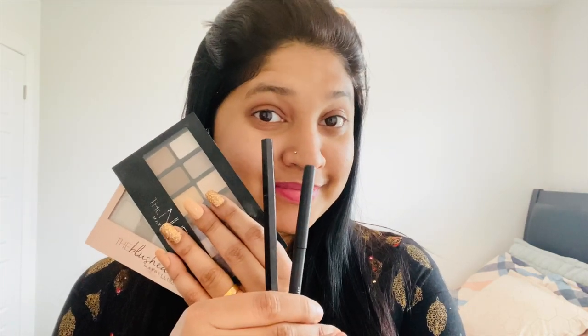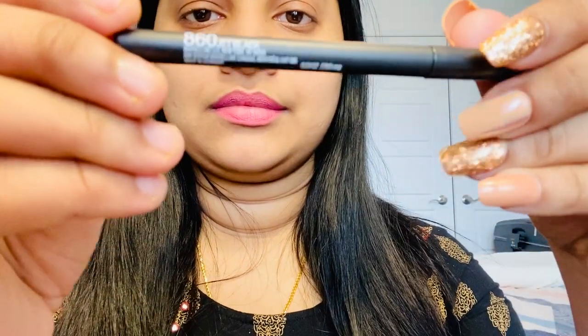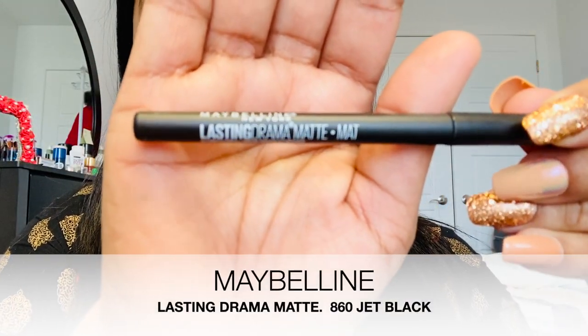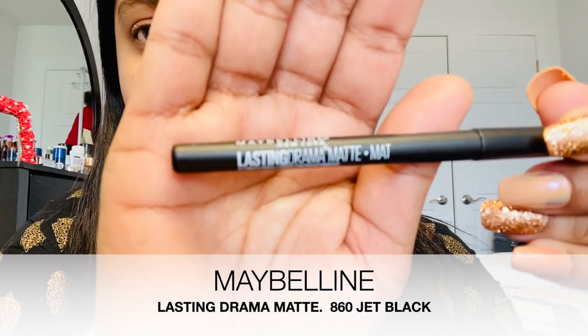I am using Maybelline products here. I am using Maybelline's Lasting Drama Matte. I am using a light shade for my eyes, and then I am using a dark shade.